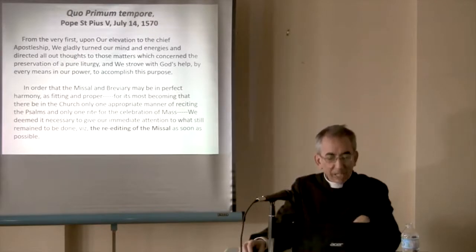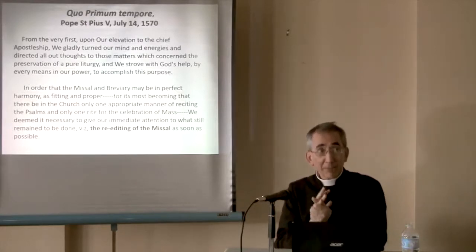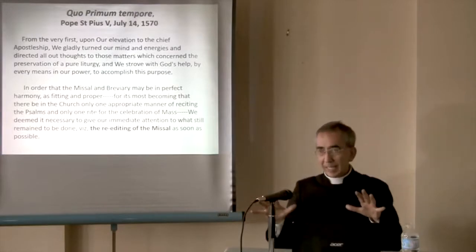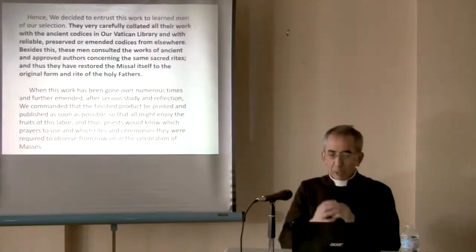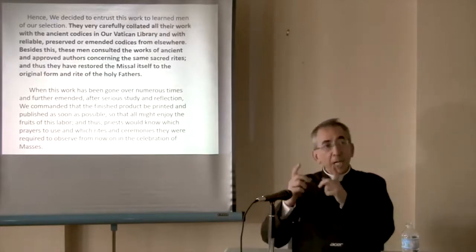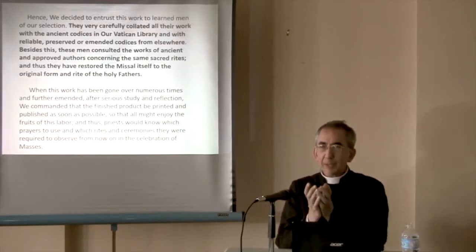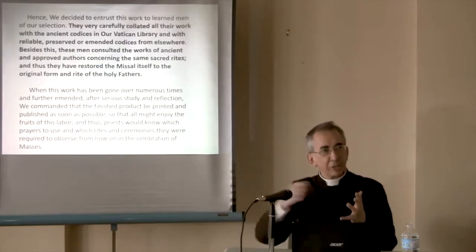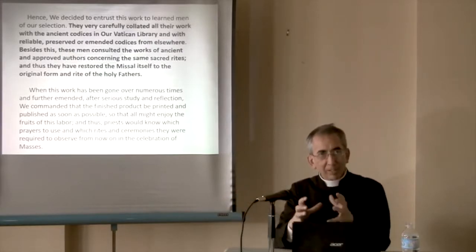Don't forget, Luther is 1517. We are talking about 1567 — 50 years after Luther, Europe is shaken by Protestantism, and Catholicism is pretty weakened in many areas, especially in worship. So we need to sort out the missal. Not like Paul VI, who said he created a missal — Pius V said this is like an antique piece of furniture which has been painted and varnished so many times. Let's strip all the paint and the varnish and go back to the original colors, and then we'll have it the way it was intended.